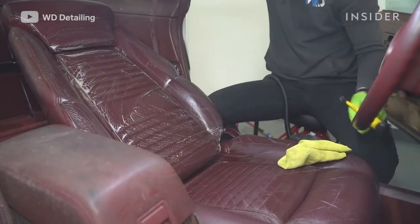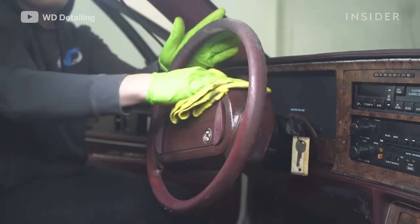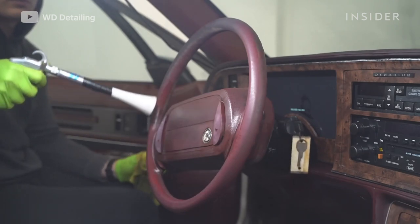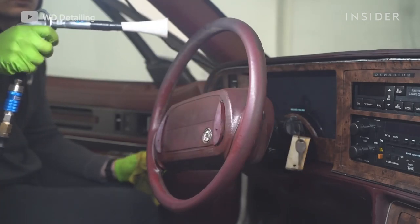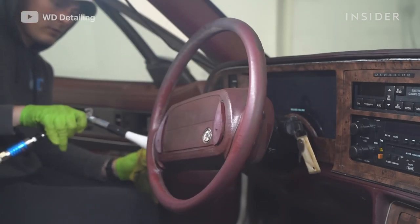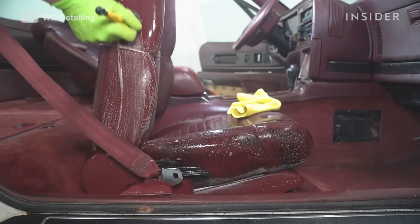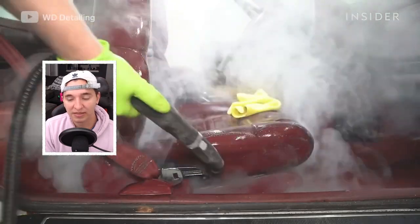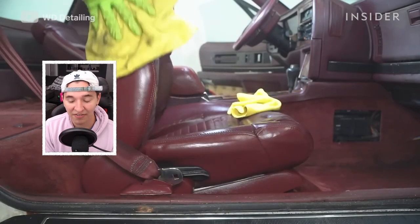We repeat the process with the steamer and the TriClean throughout the entire interior, including the steering wheel, which was covered in a very thick layer of mold — worse than any steering wheel we've ever seen. We're also using the Tornador, which uses pressurized air to dry it off and blow out any product that could be in the cracks. Older leather can be tougher to work with because if mold sits on it for a long time, it can damage it and remove the dye. You also have to be careful with the steamer because if you spend too much time in one area or get too close, it can definitely damage it.